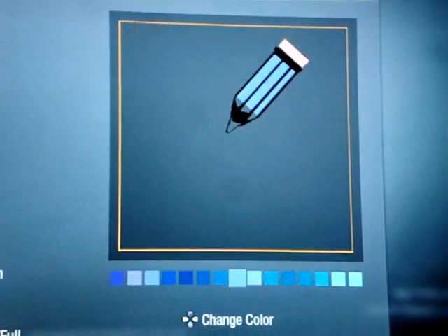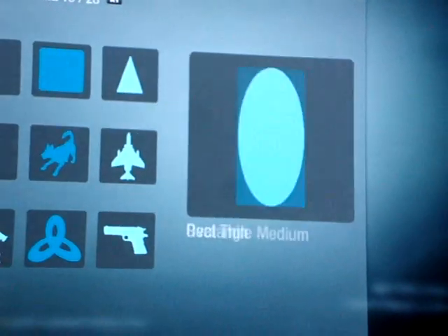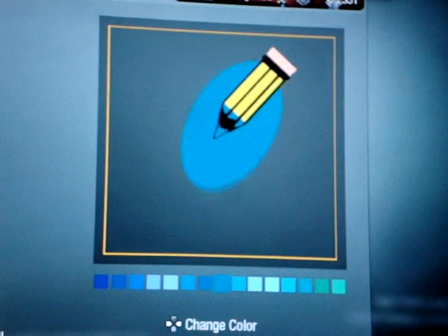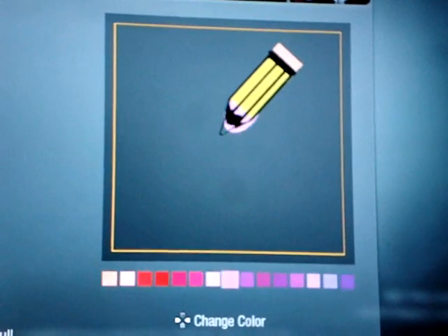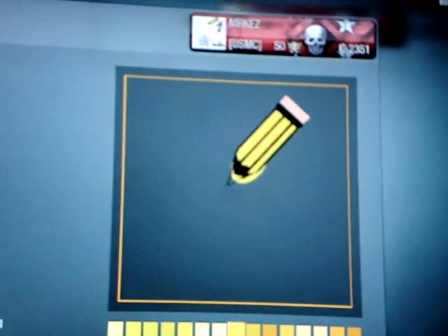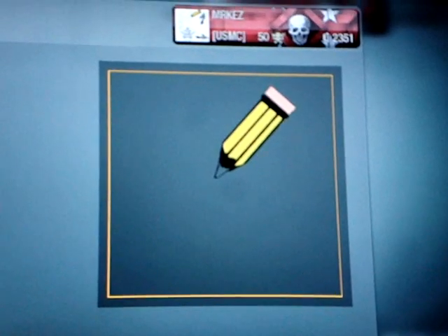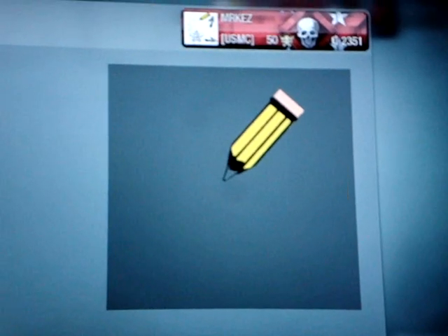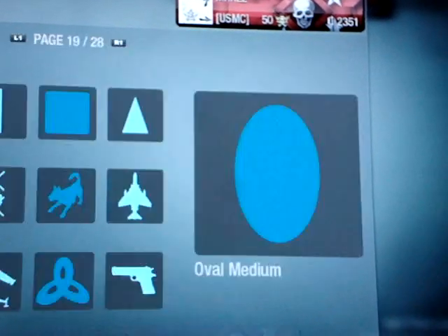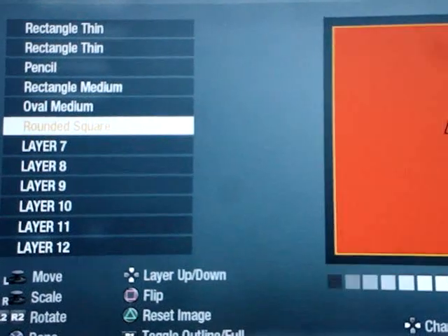Then you want the background for that — this is on page 19, medium. Put that in the back of it, and the color you want to be yellow — whichever yellow doesn't matter. That looks pretty good. I'm gonna use the oval and make that yellow.